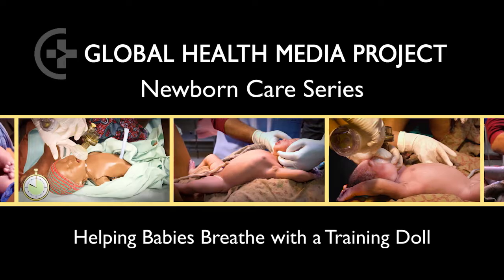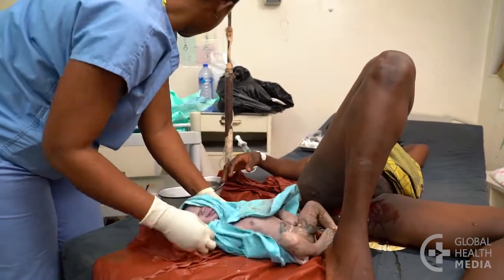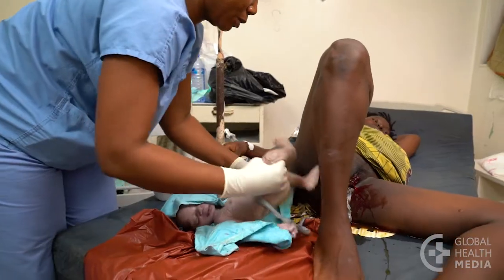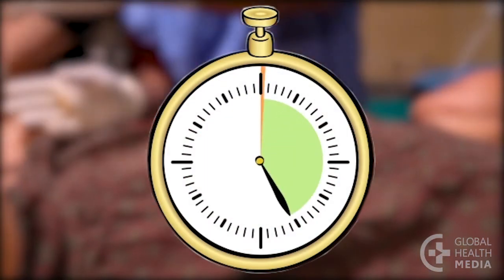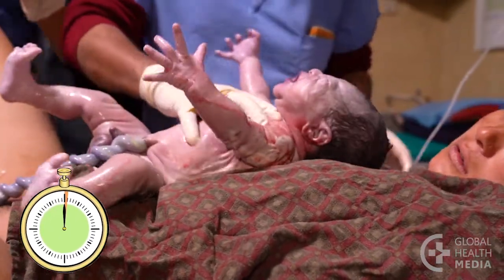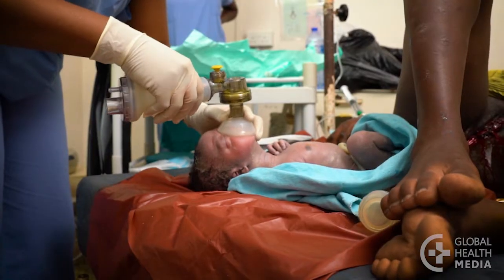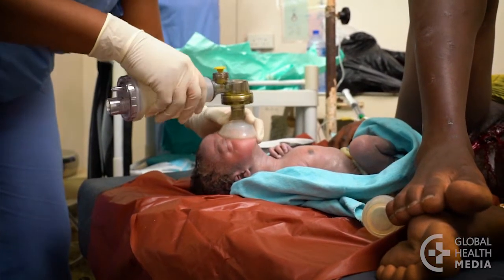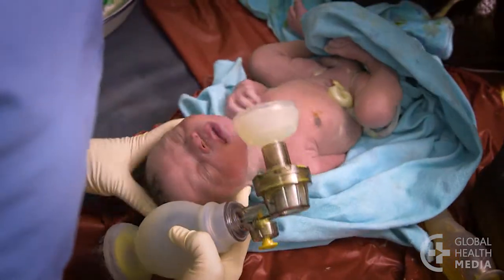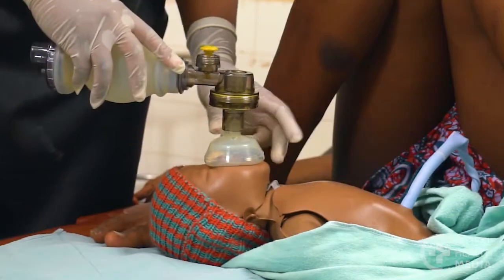Helping babies breathe with a training doll. A newborn who doesn't breathe at birth needs help immediately. By one minute after birth — the golden minute — a baby should be breathing well or you should be giving the baby breaths. This video shows the steps for basic newborn resuscitation using a training doll.